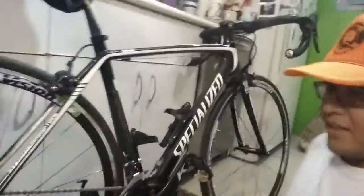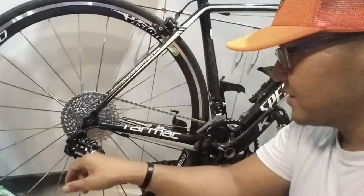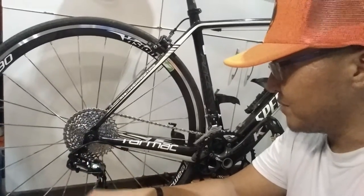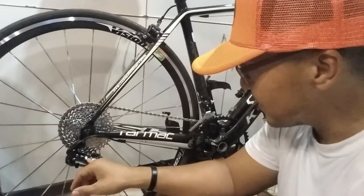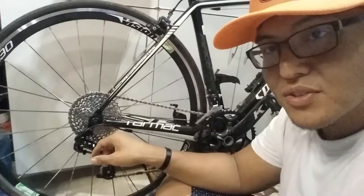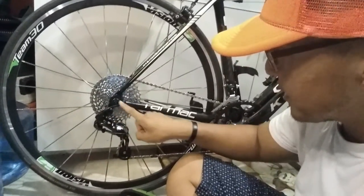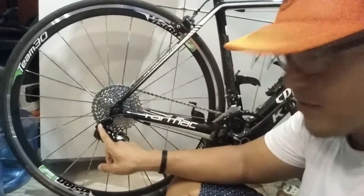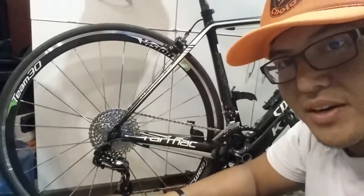A pretty cool thing about this GX derailleur — I've noticed there aren't too many videos showing it in a 2x setup, mostly 1x stuff. One feature is this straight cable routing that goes directly into the top of the rear derailleur without having to bend extremely around the cabling, which I think is pretty cool.